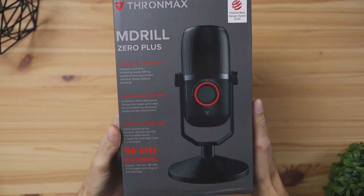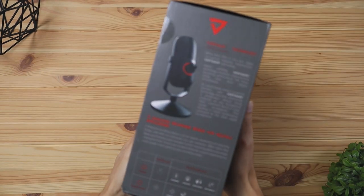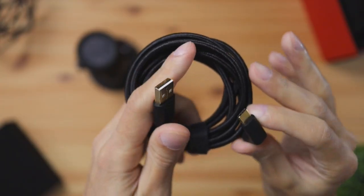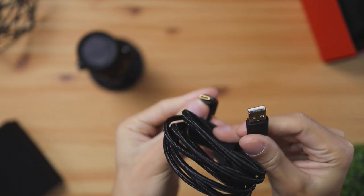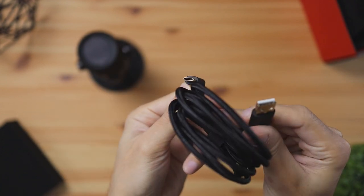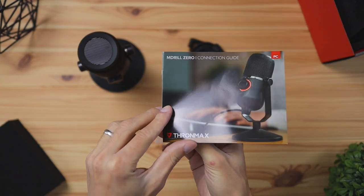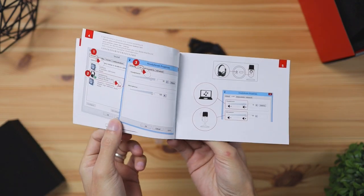To kick things off, let's check out what was included in the box. The box has a nice retail design. In the box you're going to get the microphone with the mount attached, a braided USB-A to USB-C cable which is angled at the USB-C part to fit under the microphone mount easily, a few stickers if you want to attach them to your computer or water bottle, and a quick start guide showing basic features on how to get the mic set up.